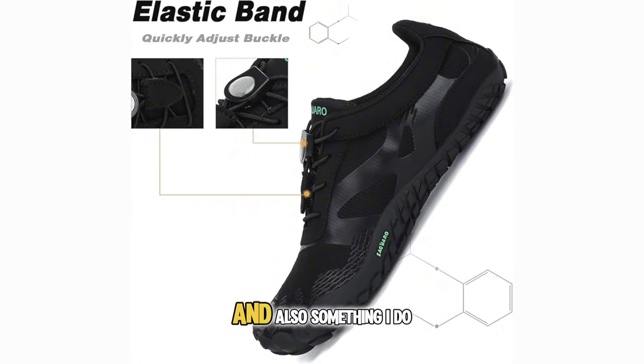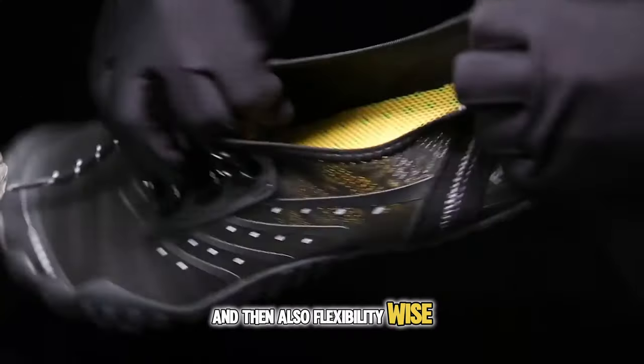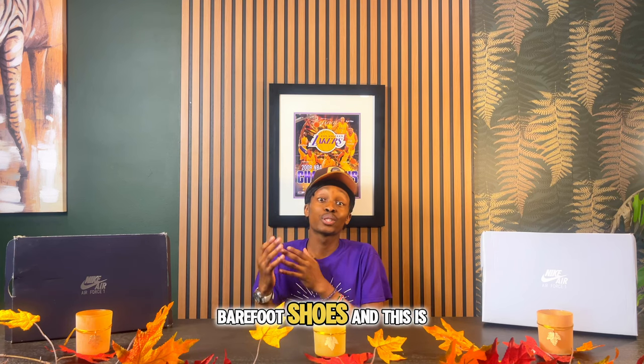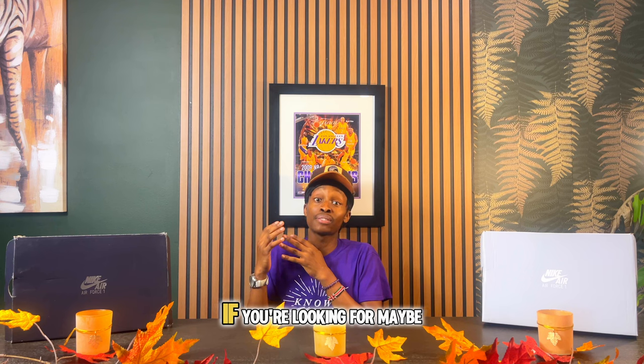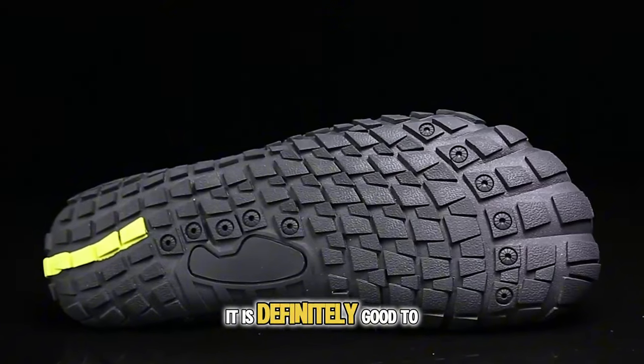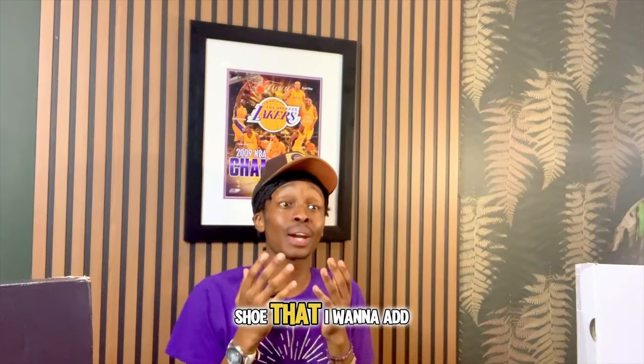Next are the Cigar Smart One barefoot shoes, which at the time of recording go for only $40. I love the no-lace design — it's very convenient. The tread is very nice compared to other barefoot shoes, it has zero drop, and it's very flexible. This is one of the more normal-looking barefoot shoes — a good option if you want something that looks more standard while still having zero drop and a wide toe fit.